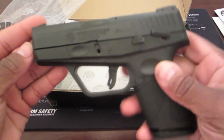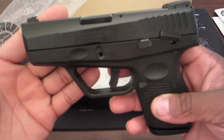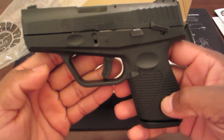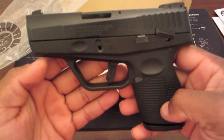And there it is — the Taurus PT 709 Slim. This is a very nice weapon, it's pretty light actually. I'm not going to go into all the specs, I just want to do a simple unboxing. Next thing I'm going to do is go out and test it. I've heard a lot of good things about it.